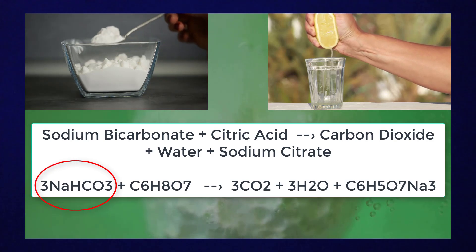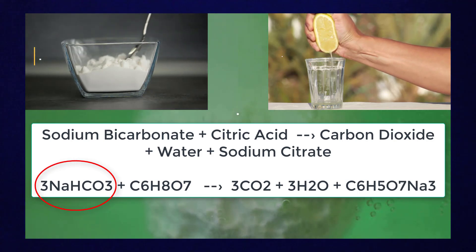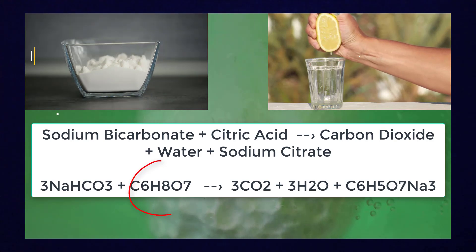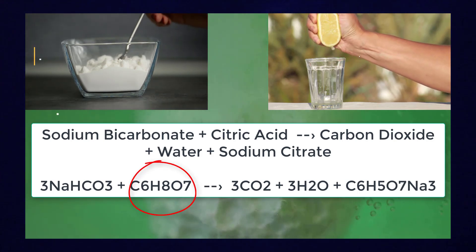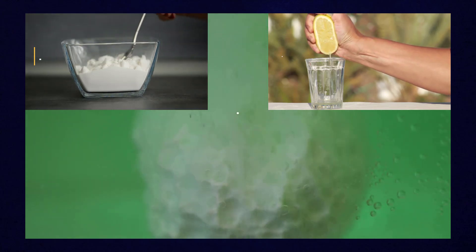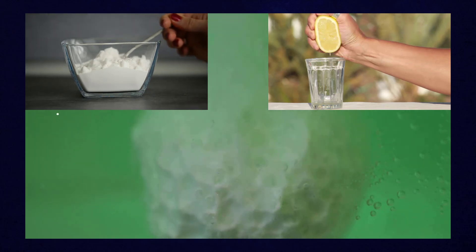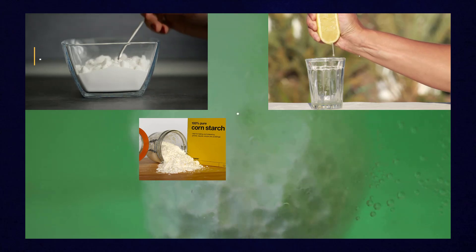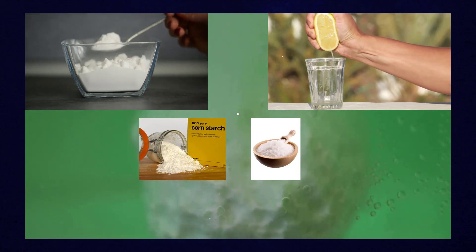In the first part of this formula, sodium bicarbonate is the base, written as 3NaHCO₃. Meanwhile, citric acid is the acid. The byproducts of this reaction are water, sodium citrate, and carbon dioxide gas — which is what all these bubbles are rising up from. The bath bomb itself also contains cornstarch as a binding material and Epsom salts for therapeutic reasons.